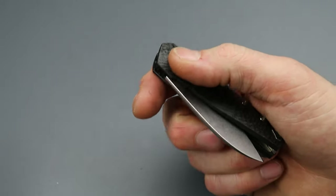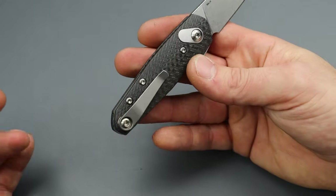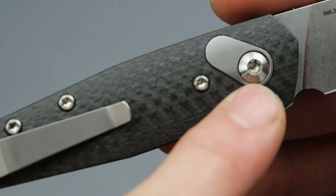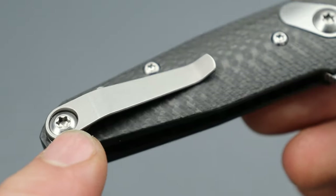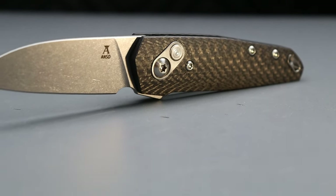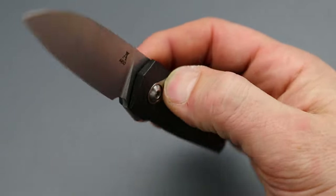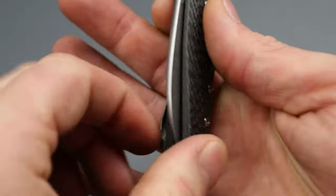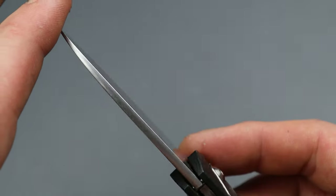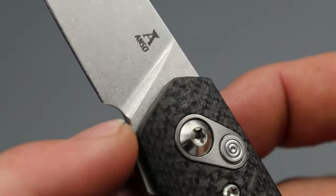I can even reverse-flick it — and probably left-handed too — so the action is really good. T-hardware all the way around except for the pivot and clip screw, looks like T15. I love seeing that. I can tell it's riding on bearings; it is so, so smooth. The spine is crowned, which I'm somewhat of a sucker for.